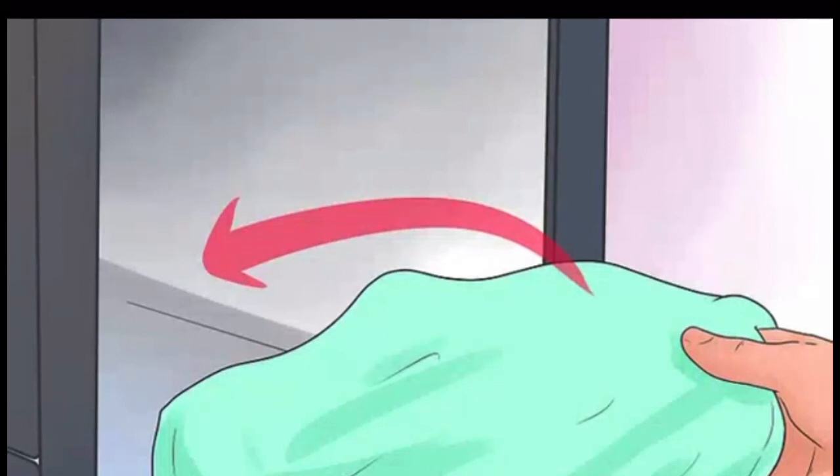Make the crate comfortable for your dog. Place a blanket or towel on the bottom of the crate for the dog to sleep on. If you are using a mesh or wire crate, you can also drape a breathable blanket or towel over the top of the crate to create a cozier, more den-like atmosphere that may help your dog feel more secure.